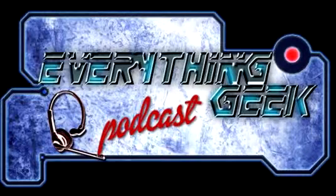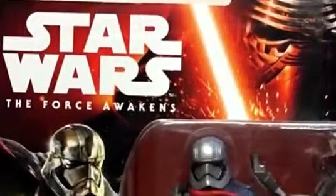For my first figure review, I did buy a few Star Wars Episode 7: The Force Awakens figures on Force Friday, mainly from the three-and-three-quarter-inch line. I decided for my first review to take a look at one of my favorites from the figures I picked up, and that figure is Captain Phasma.